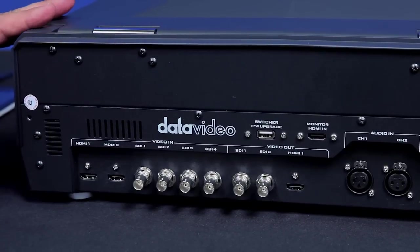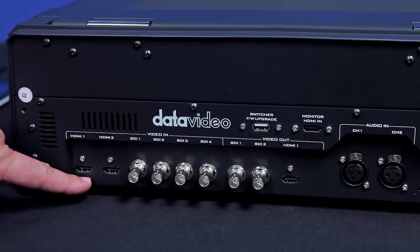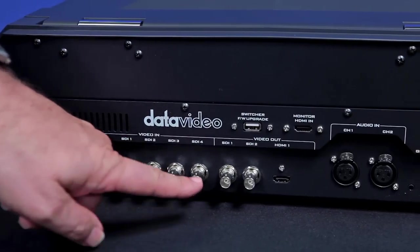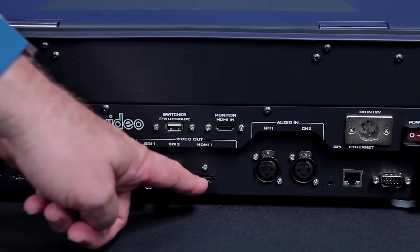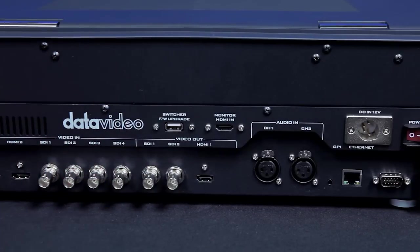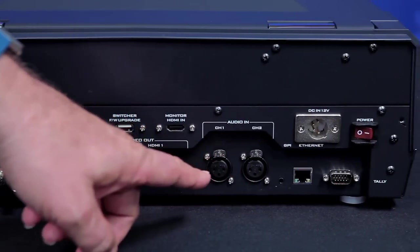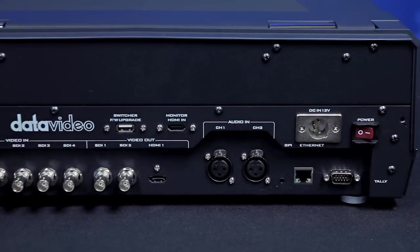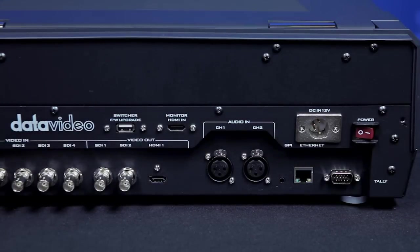The back of the HS1200 has all your inputs and outputs. As you can see over here I have two HDMI inputs, four SDI inputs right here, and here are my outputs — two SDI and one HDMI. Keep in mind one of the HDMI outputs is actually controlling the monitor that's built into the unit. Over here we have XLR inputs so you can hook up any audio mixer to your production. Over here I have Tally, and so if I have cameras with Tally lights I can obviously switch the show using Tally.